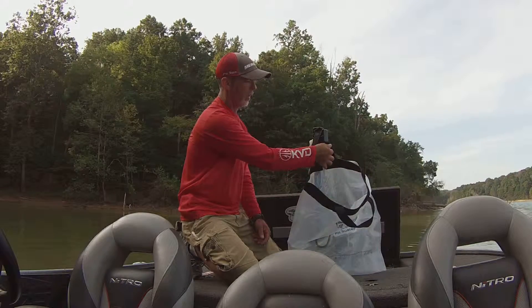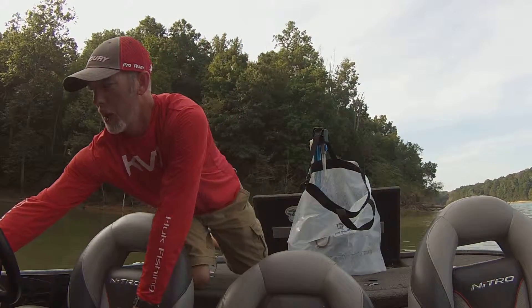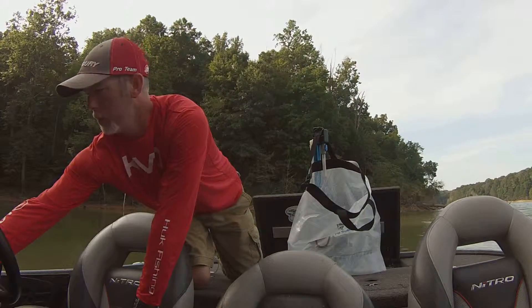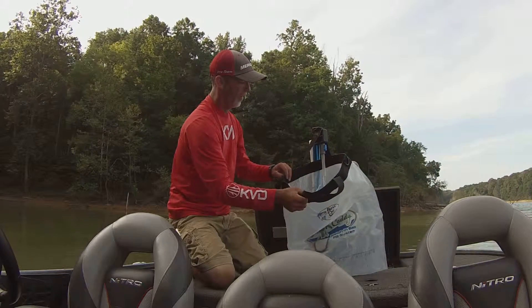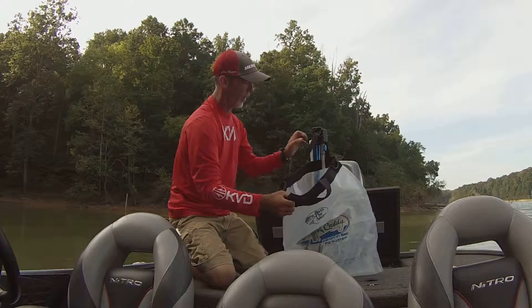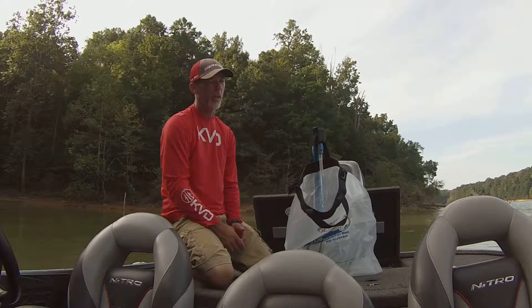Now I'm ready to fill my bag. I'm going to open this valve right here, turn on my discharge pump for my live well, and as you can see the weigh-in bag is now filling up with water.